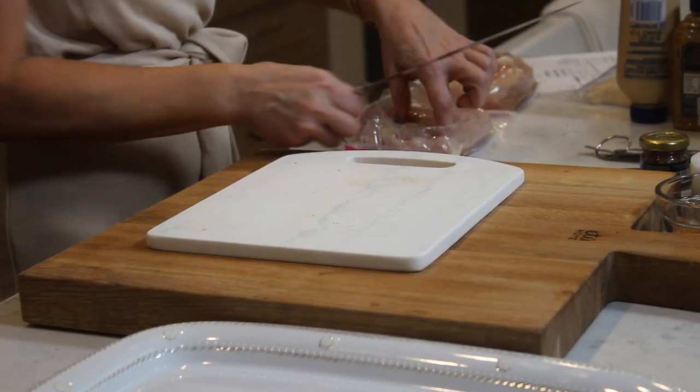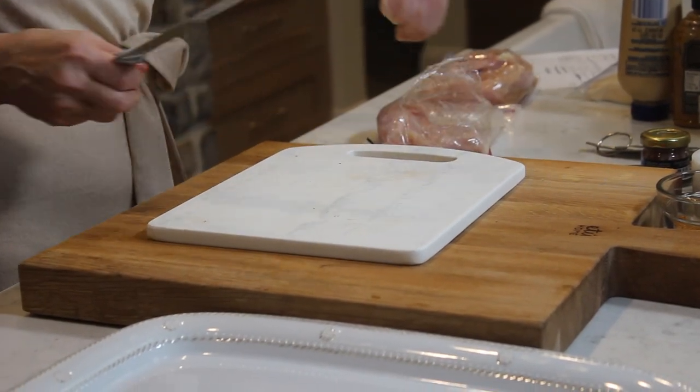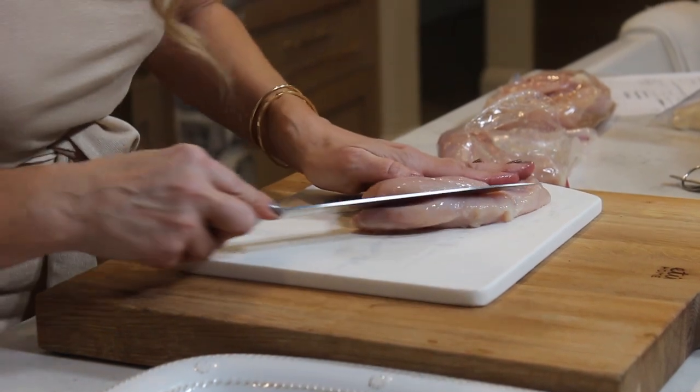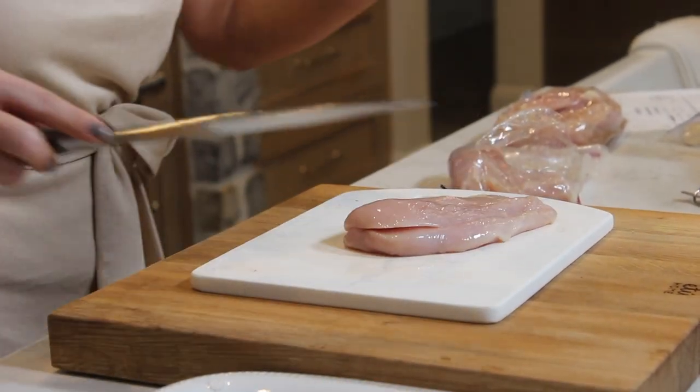I like salting and peppering the chicken itself and then putting the spice rub on it. I've got my chicken breasts here — boneless skinless, it's going to make your life easy. Why am I butterflying these? There's more surface area for the spice mixture, and that's exactly what you want to stand out. Starting at the biggest part of the chicken breast, palm side down, you just work your knife through.